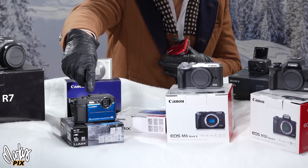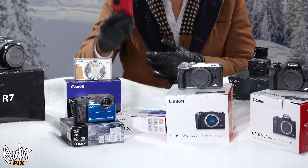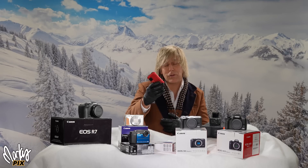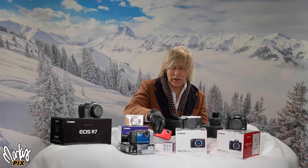The blue one does 4K; the red one doesn't, but it's a lot more rugged. Either way, this thing literally fits in your pocket — it's a wonderful tiny little camera.